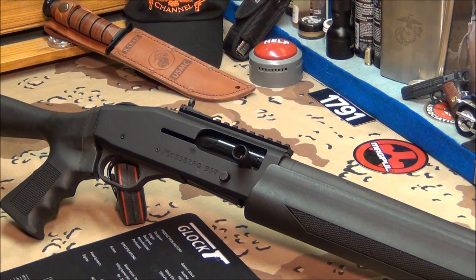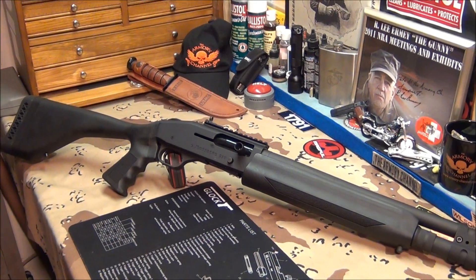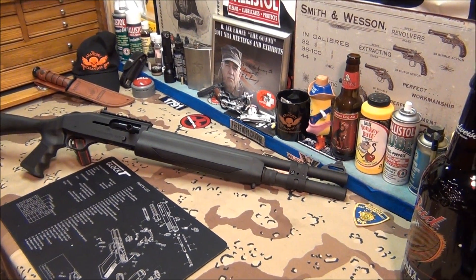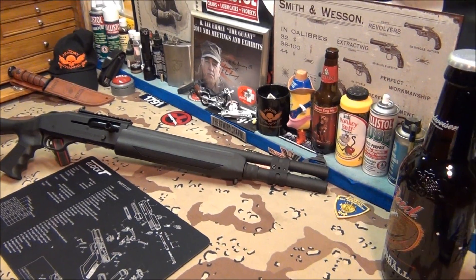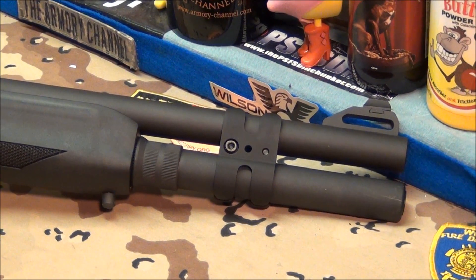I want to give you a sense of what the shotgun looked like before — I was too lazy to take before pictures without the clamp — and now you're going to see it with the clamp. Looks so much better. I'll explain what the clamp is for. Way better. There's the clamp. Just want to show you what an improvement — how much better does that look?